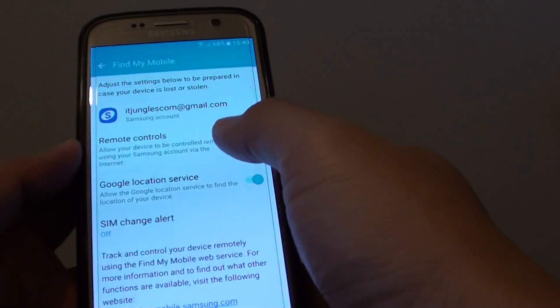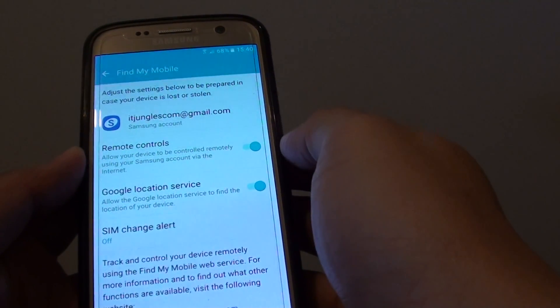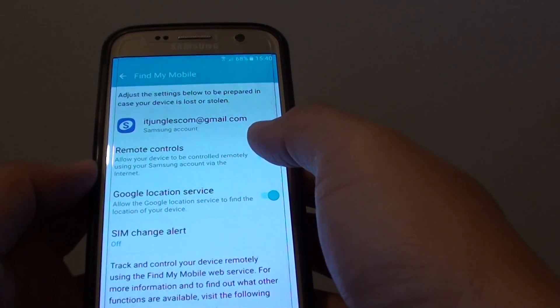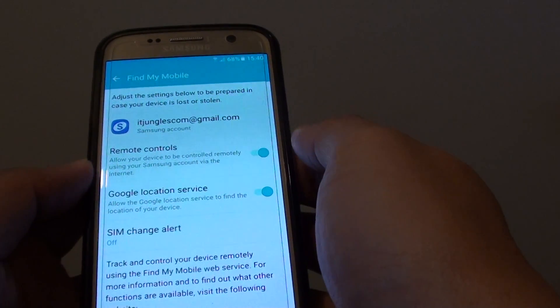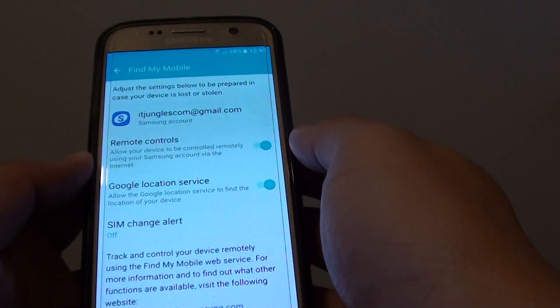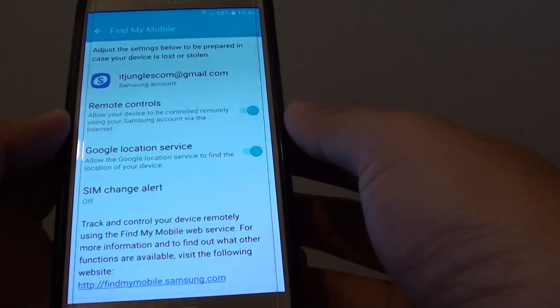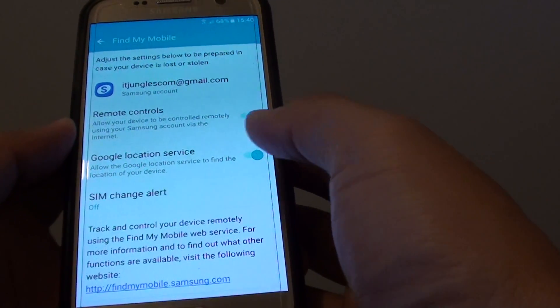How to enable or disable remote controls on your Samsung Galaxy S7. With remote controls, you can remotely lock the phone if it is lost or you left it somewhere and need to lock it to protect your personal data. You can also make it ring or extend the battery life.